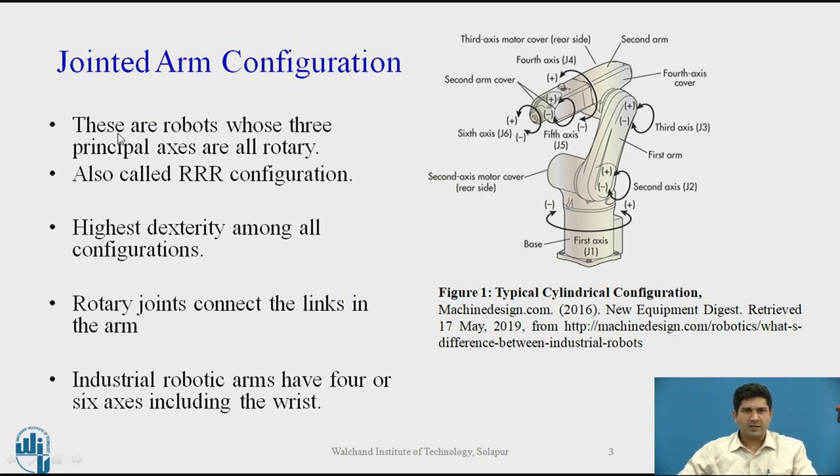These robots, like we discussed in the previous session, are defined by the first three axes and these are all rotary. Hence it is also called an RRR configuration — R being rotary, rotary, rotary. This configuration exhibits the highest dexterity amongst all configurations, which is obvious from the work envelope that this particular configuration has. The rotary joints connect the links to the arms and actual industrial robots, if you add the three axes of the wrists, are typically six-axis industrial robots.